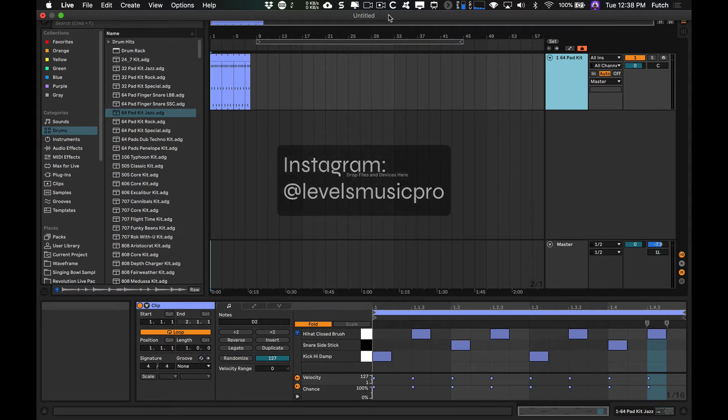Hey, I'm Futch, Ableton Certified Trainer, Music Production Coach. Today I just have a quick video based on a question I got on YouTube from Flame of Truth. Shout out Flame of Truth — I'll put the link to his YouTube channel in the description.